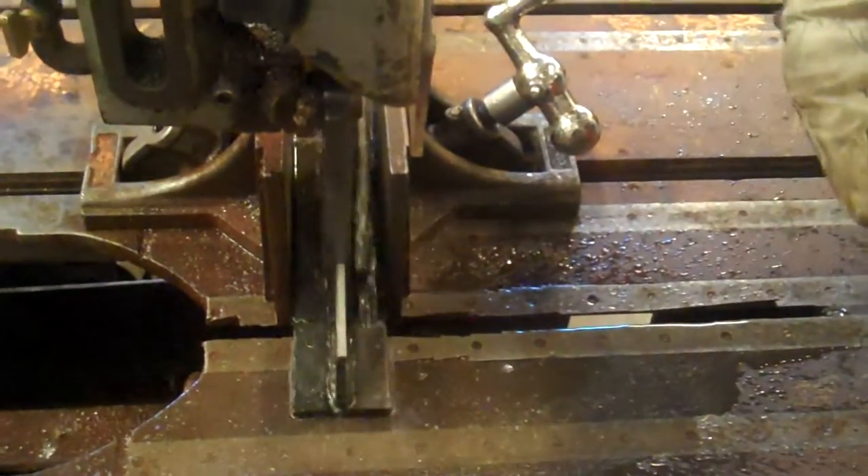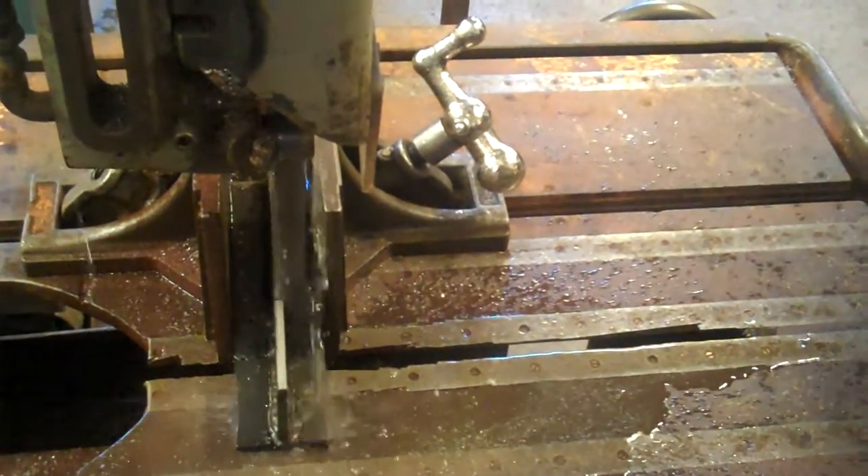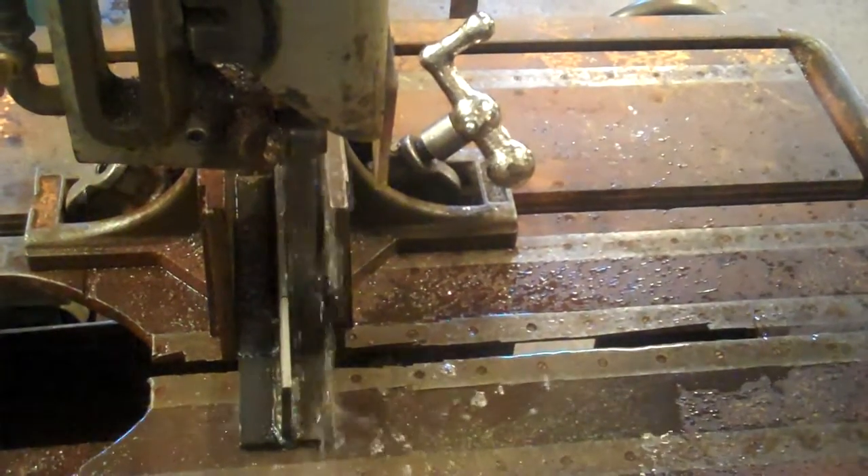Sometimes what can happen is the piece can kind of jack itself up because the clamp is not tight enough. If that happens, this is what the automatic jig is there for. So as the piece starts to shift, you disengage — hit the shutoff on the machine and pull it back.